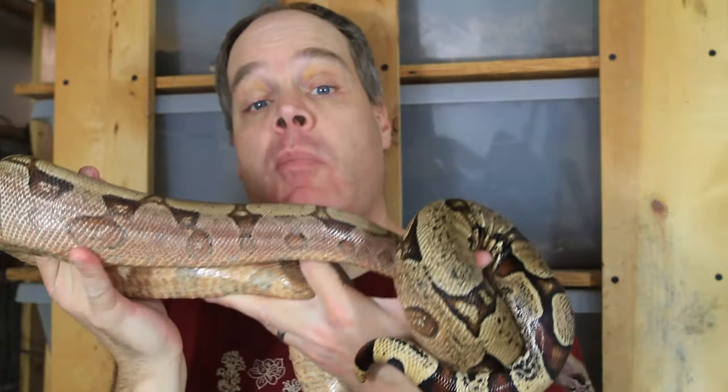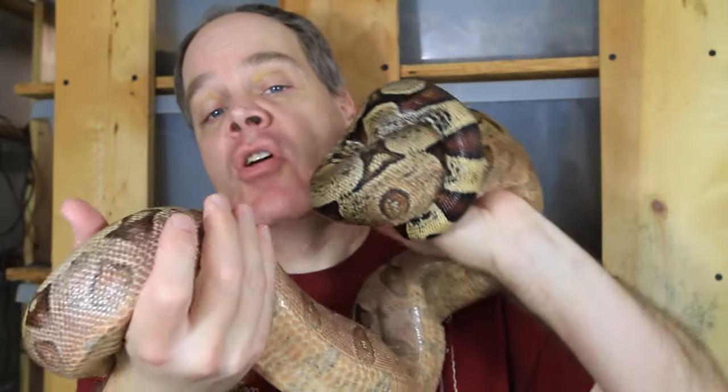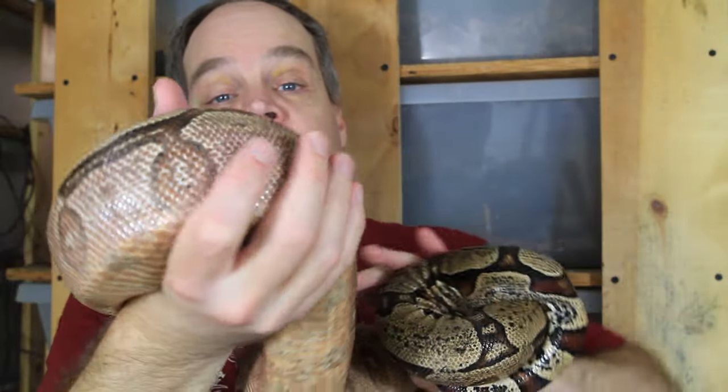Hey guys, Brian from Brian Bowes here. How big should your boa's enclosure be? That's the question I'm going to explore today. We're going to talk about the absolute minimum you should consider as far as your boa's cage size, more realistic preferences, as well as a few other questions — like can your boa's cage be too big, and can you buy an adult size cage and keep a baby boa in it? So stay tuned.